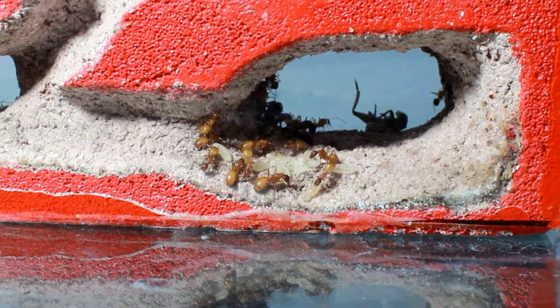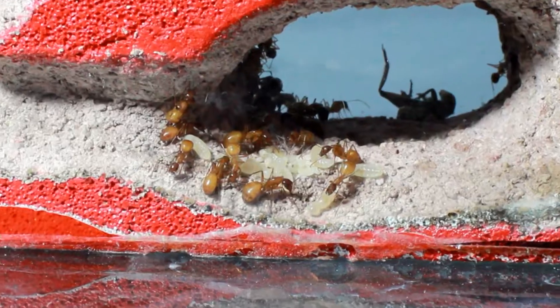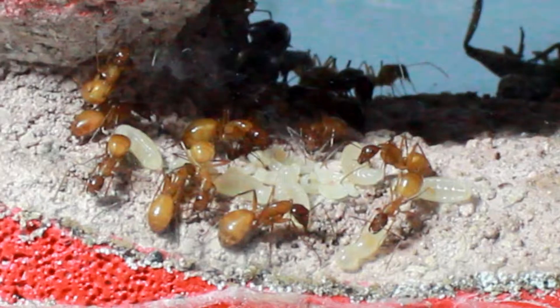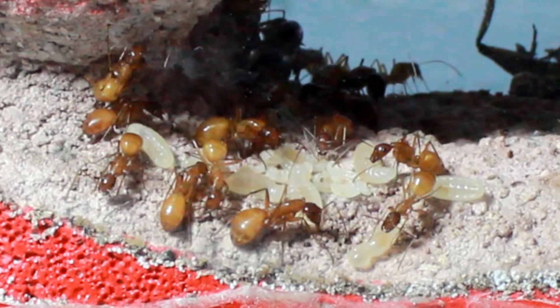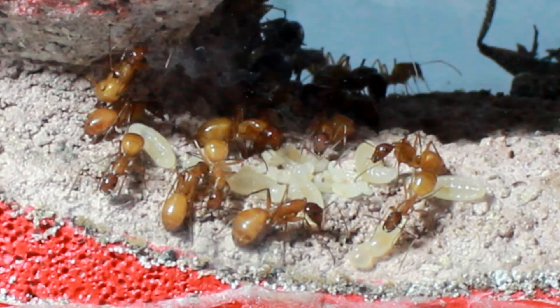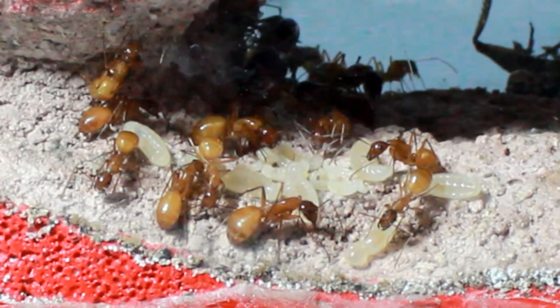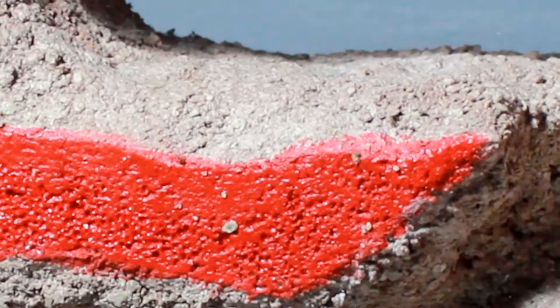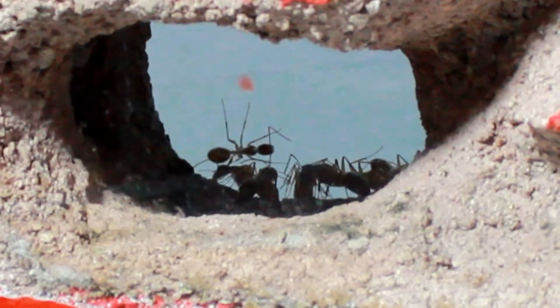Generally, this colony stays where you see them now. This is the lower level on the right-hand side as it faces me when I'm looking at it. They do split their time a little bit and go over to the left side. Then occasionally, you'll see the whole group move up to the top. Mostly, what I can tell is that they're moving where the moisture is. I usually hydrate it on the second level and let the moisture run down along the side so the ants can drink from it, which you may have seen in some of the past videos of this colony.